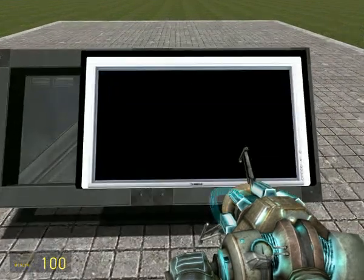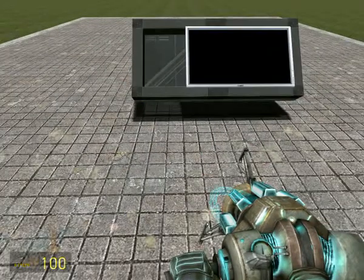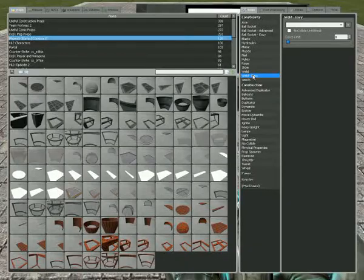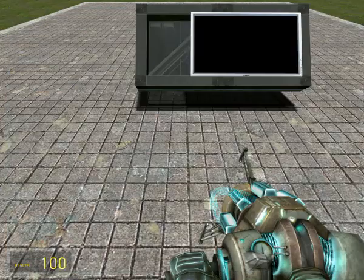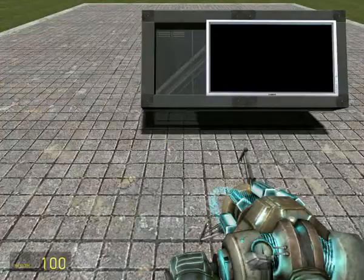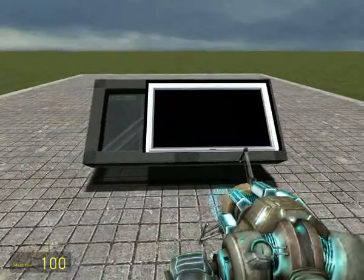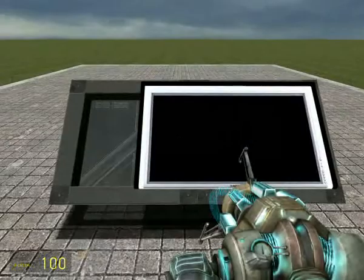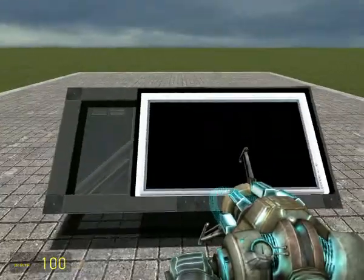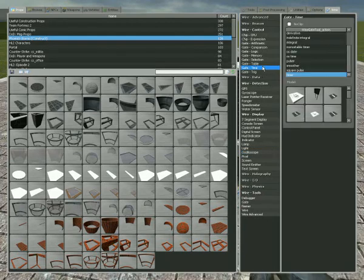I'm probably gonna digress a lot because I have a tendency to start talking about random stuff, but I hope you can bear with that. This is our screen, which is gonna have our line on it.